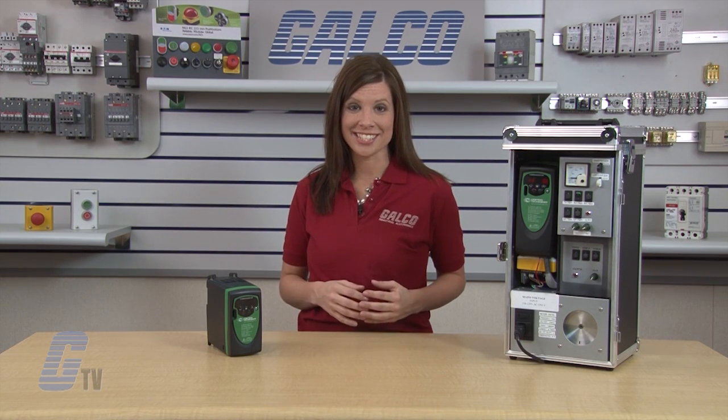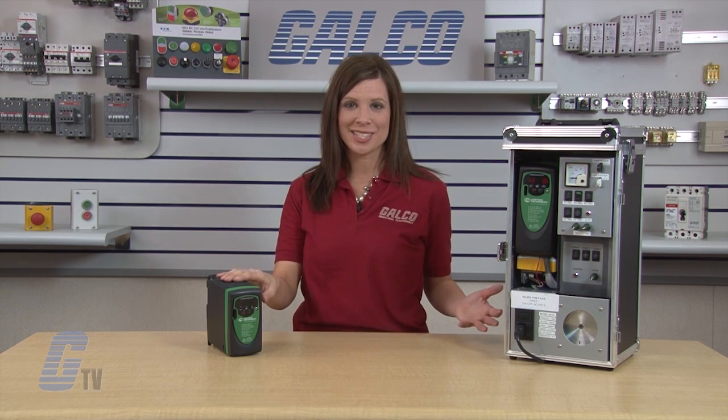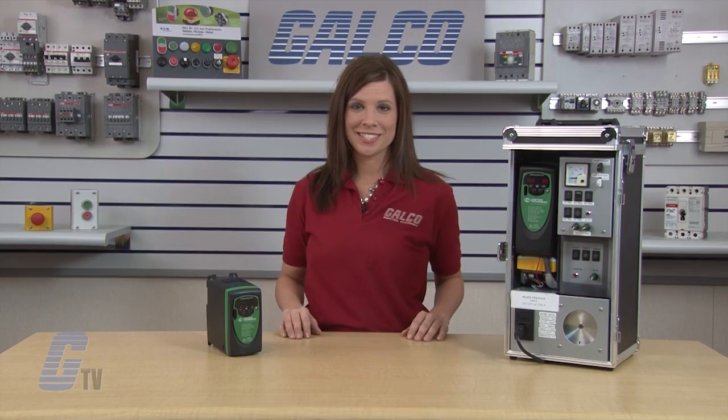This concludes the basic start-up of a Control Techniques Commander SK Drive. The Emerson Control Techniques Commander SK AC Drive, along with thousands of other products and services, are available at galco.com.